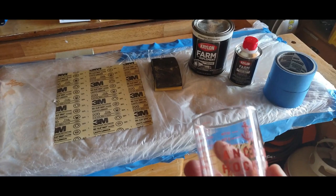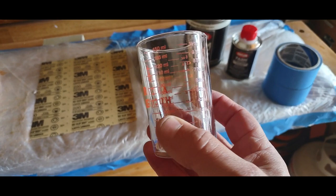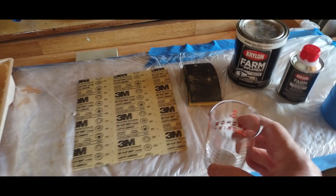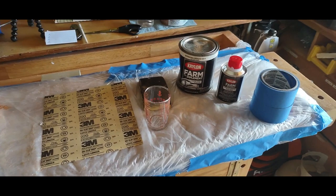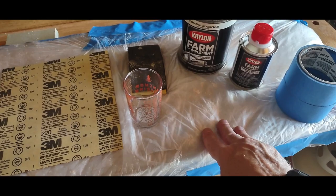I got this measuring cup at Walmart — it's called Anchor Hocking and it's made of glass. Don't buy the plastic ones because once you put acrylic into plastic you'll never get it out and you'll never really be able to clean it up at all. So make sure you get yourself a glass one.